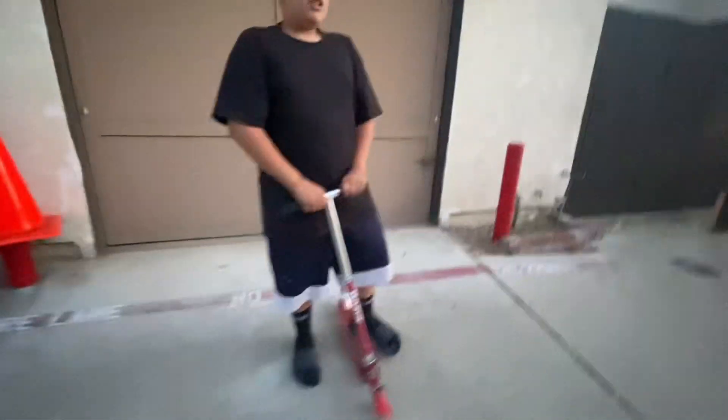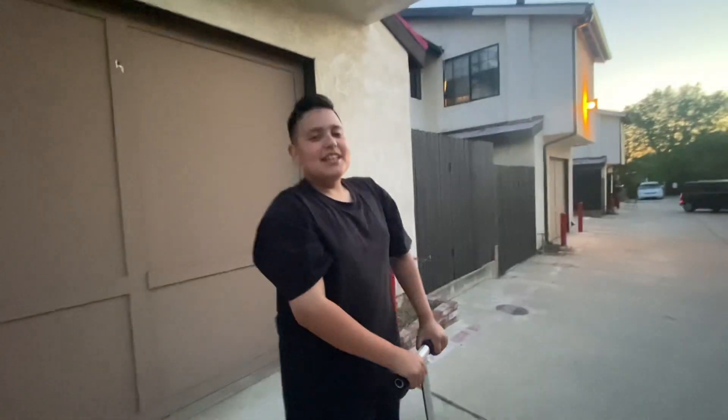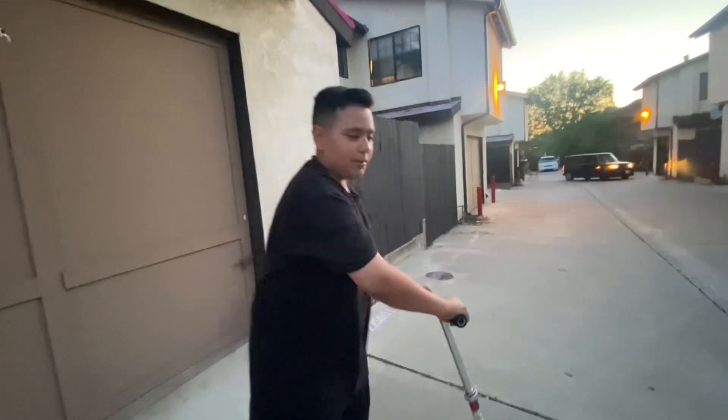Alright guys, thanks for watching. Make sure you hit that like button and the subscribe button. Matthew closing out, yo yo.